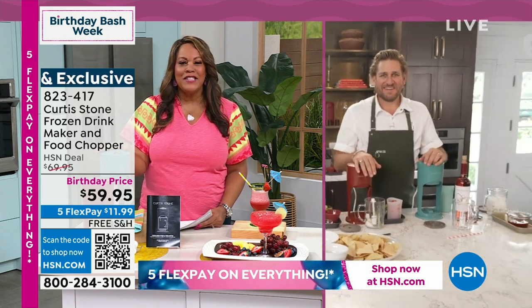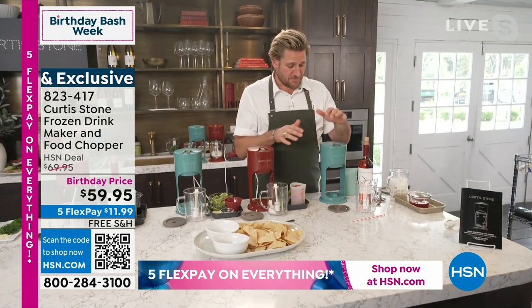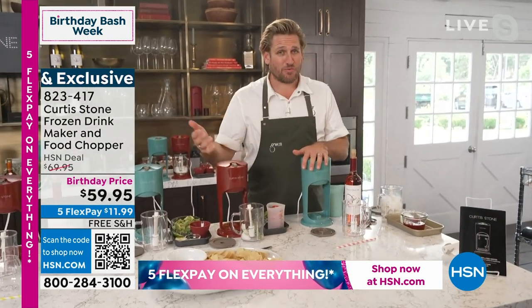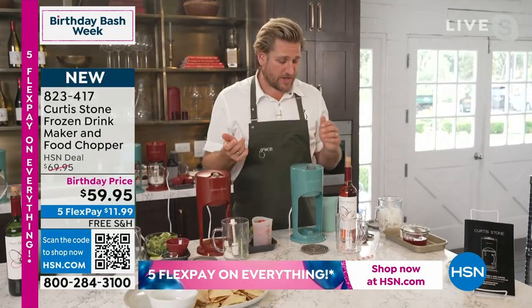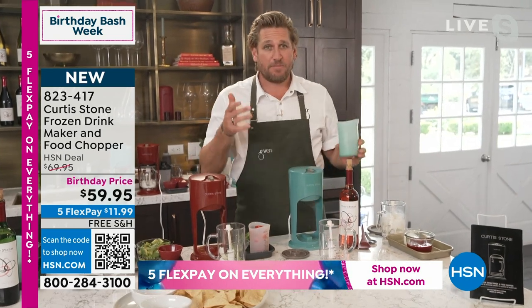So how did you come up with this? Well, it's very, very simple. It does what a blender does, but it's a much smaller footprint. I keep mine in my bar. You can use it whenever you want. It's really quick. It's a nice small, compact unit so it doesn't take up too much space.